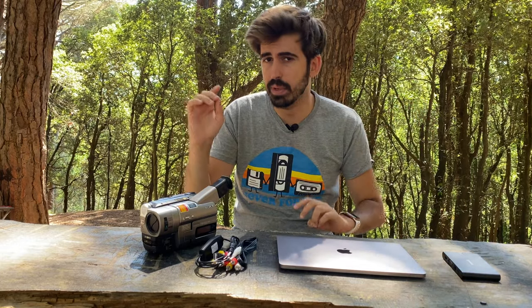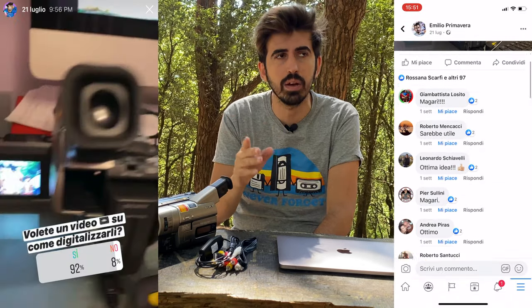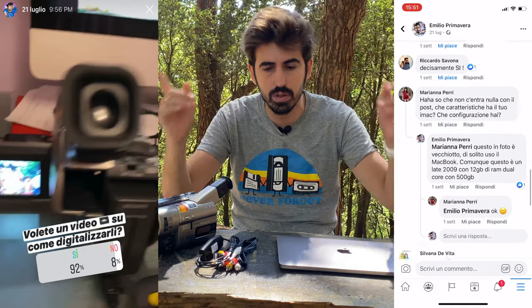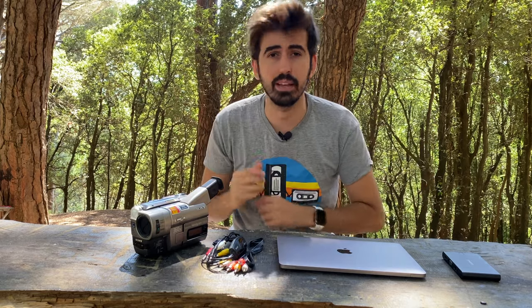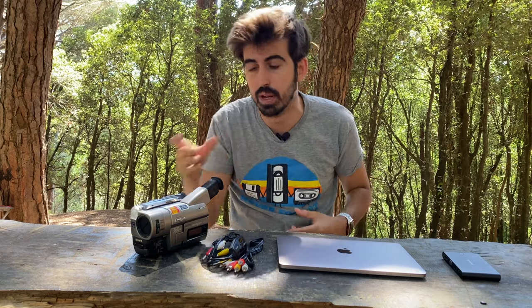Questo video non era programmato, però ho pensato potesse essere veramente utile a moltissime persone. Ho chiesto a voi su Instagram e su Facebook e con mia sorpresa moltissimi erano interessati. Quindi ho deciso di farvi questa guida. Oggi vi spiegherò come digitalizzare e trasferire su computer i vostri vecchi ricordi ancora rimasti nei vecchi supporti fisici come VHS, Mini DV o Super 8.